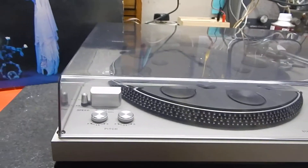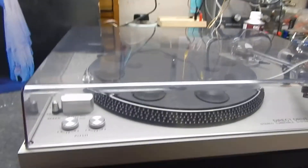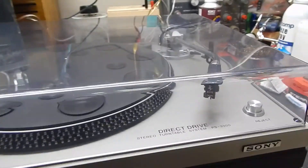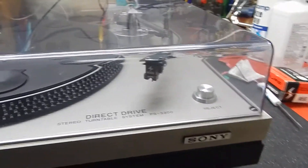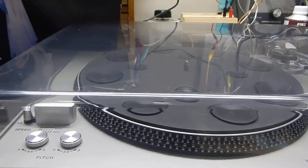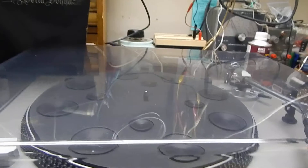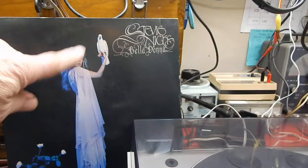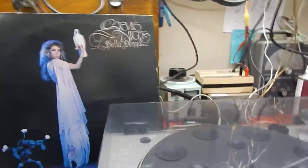I just want to show you a short video of my Sony Direct Drive PS-3300 turntable. Really nice condition. We totally serviced the whole unit. Now we're going to include a Stevie Nicks Belladonna LP with it.